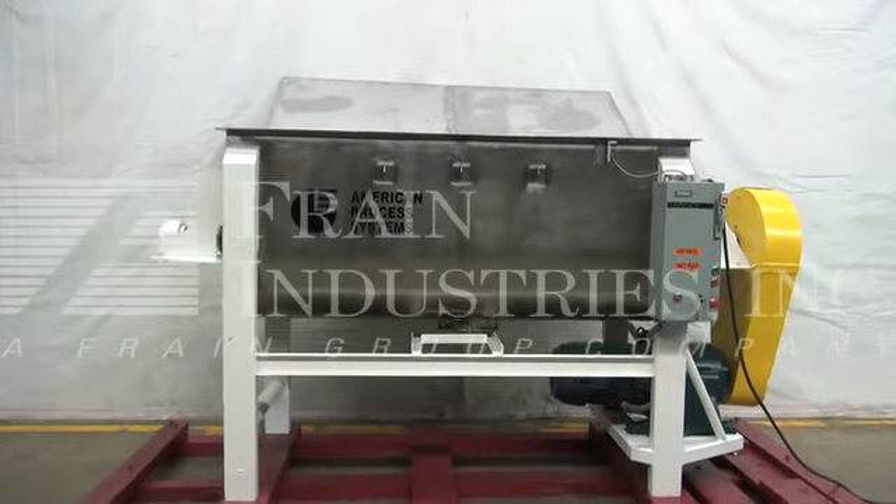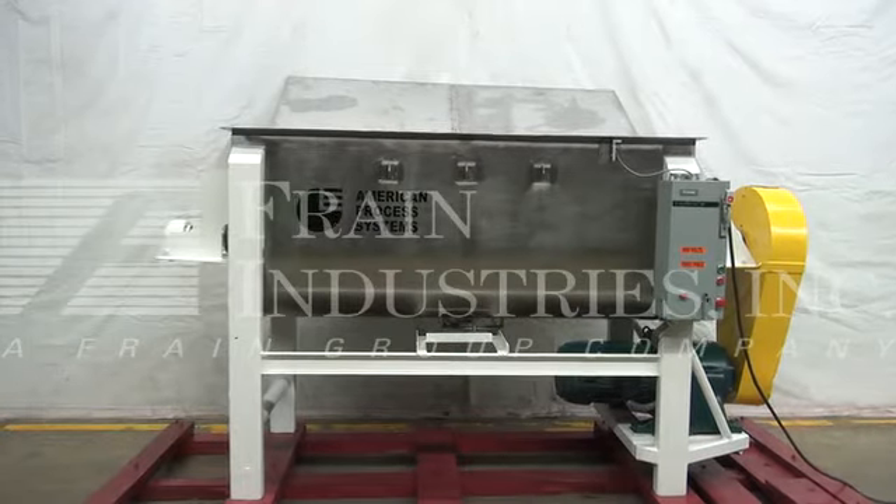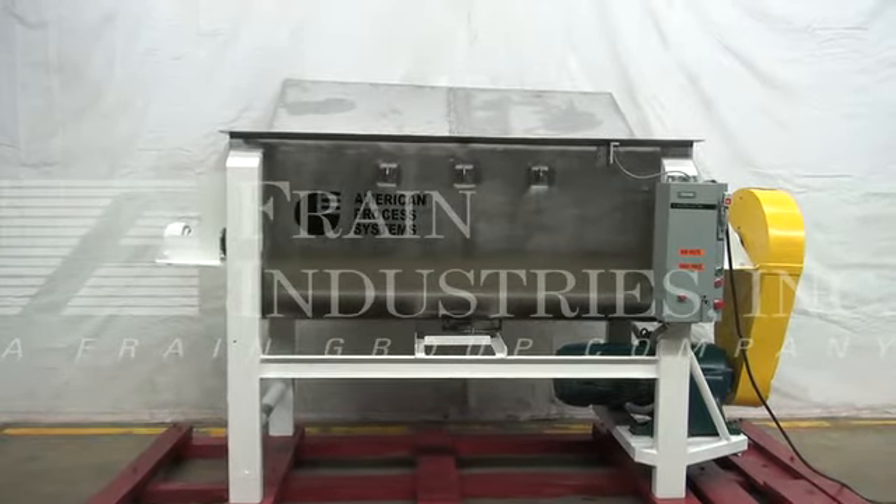We recommend a field service technician to assist with your start-up and training on the machine. Please contact our field service manager to meet all your field service requirements.